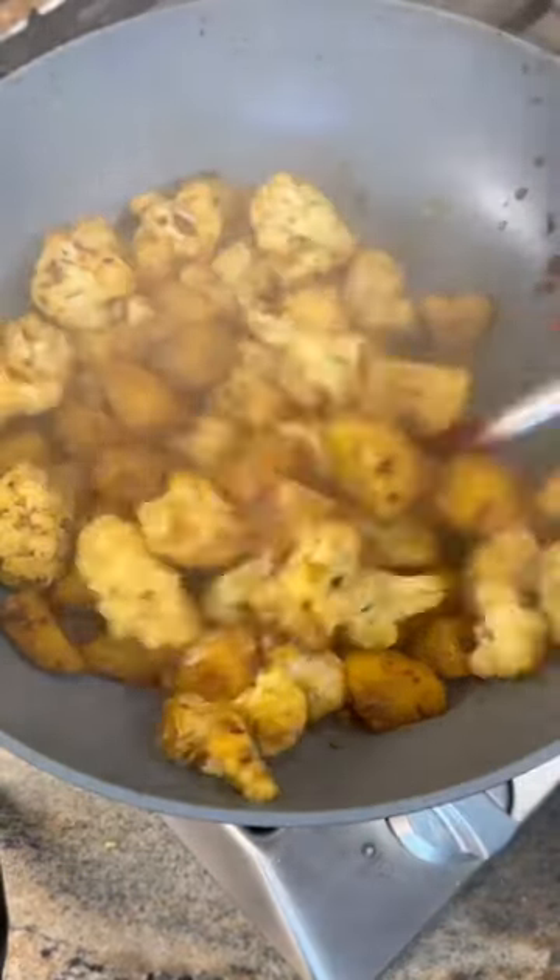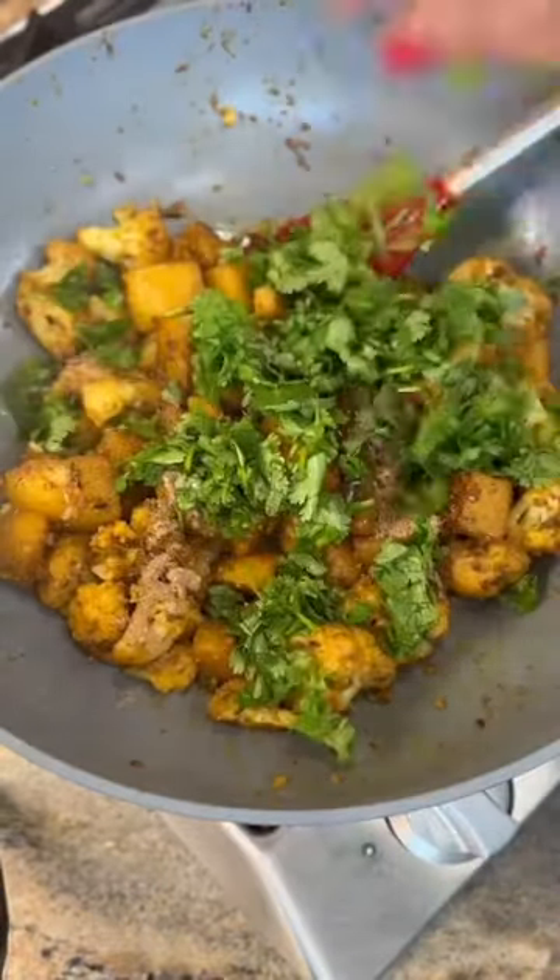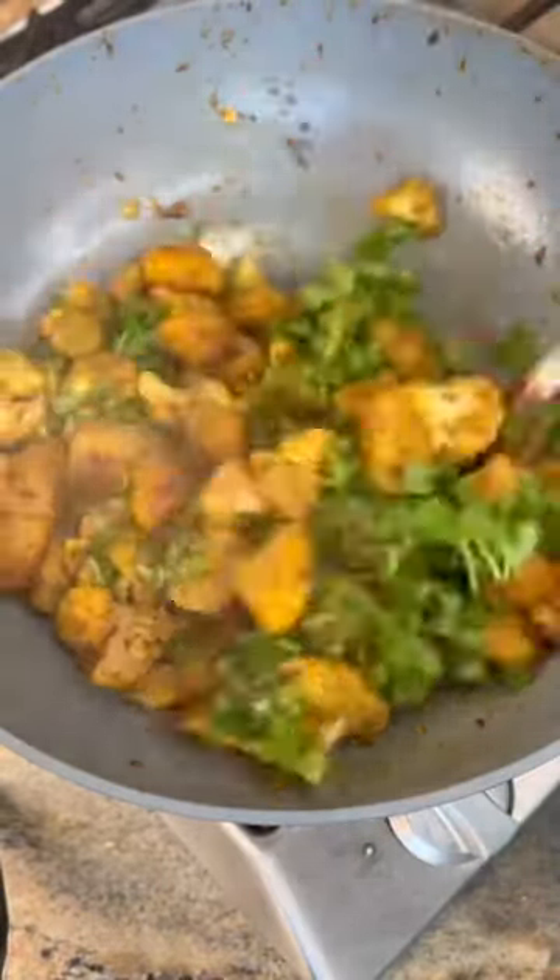Then add 1 teaspoon of mango powder and a handful of cilantro. And that's it — enjoy with rice, roti, or naan.